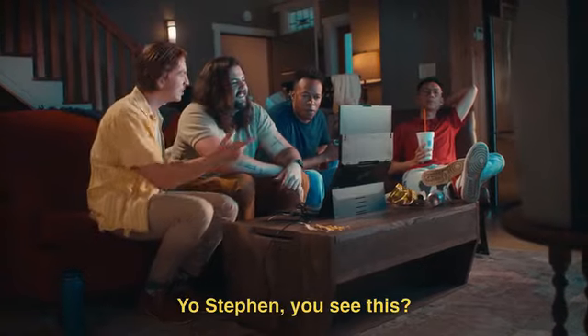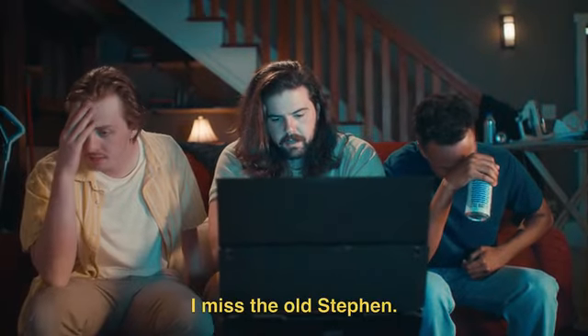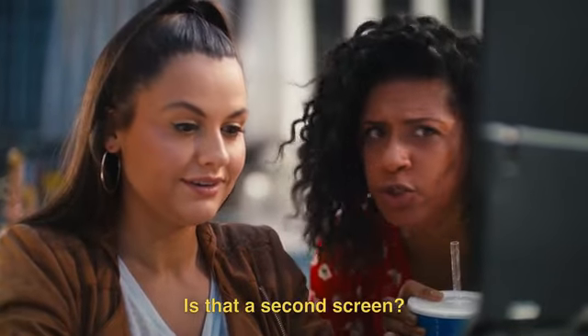The Float. Yeah. Yo, Steven, you see this? Oh, yeah, that's cool, bro. I miss the old Steven. What in the world? Is that a second screen?